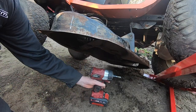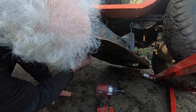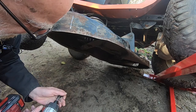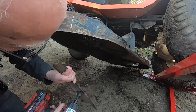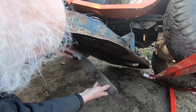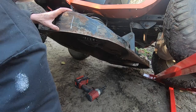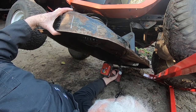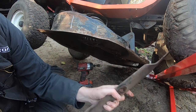Here we are with an impact driver and a selection of metric sockets. I'm guessing it's 14mm. Good guess, Simon. There we go. So what do you think of my blade? It's rusty, not very bent — seems all right. Got the other one off without dying. They seem all right.